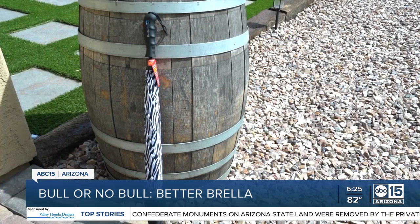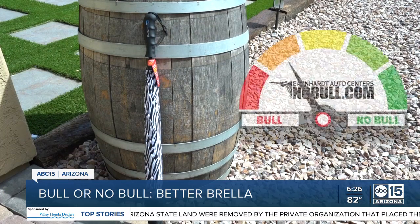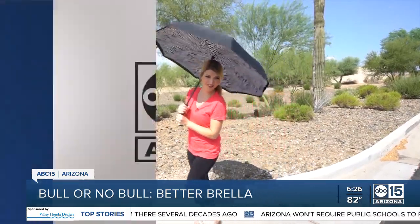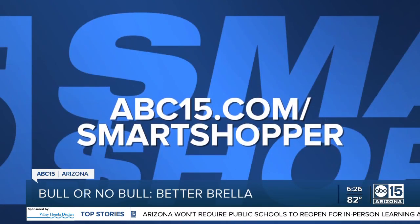So where does the Betterbrella rank on our Bull or Noble meter? I'm going with Noble! It could come in handy for monsoon storms. For more on our test, go to abc15.com/smartshopper.